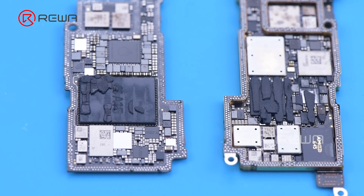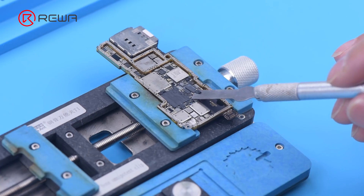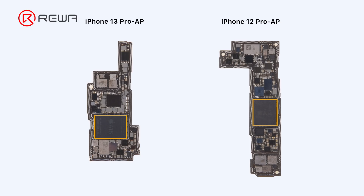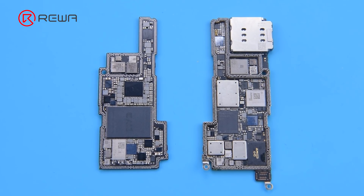The CPU is stacked with the baseband, which is bad for motherboard heat dissipation. Then we remove thermal grease on the chips. The size of A15 has increased a lot, which makes CPU desoldering more difficult. The iPhone 13 Pro's baseband CPU has been upgraded to the Qualcomm X60. It is believed that the phone signal will be more stable than previous models.